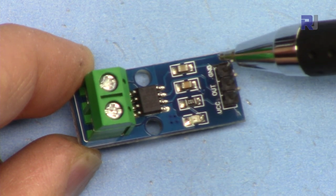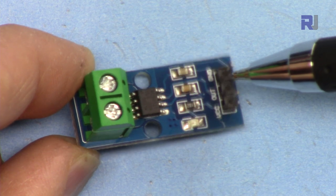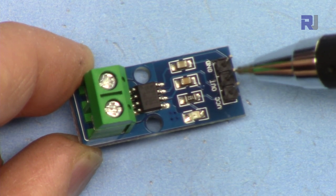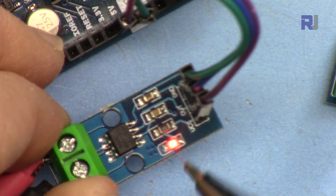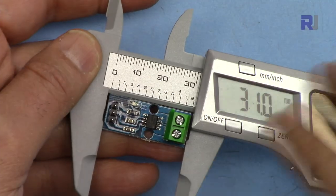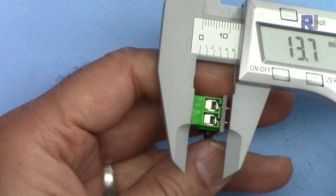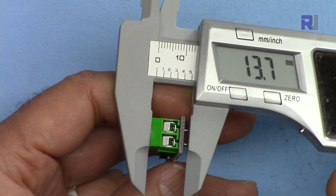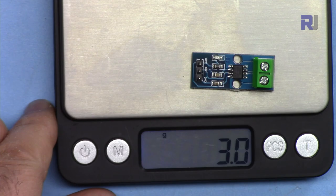The middle pin is the output, this is ground, and that is VCC. We connect this to 5 volts, ground goes to Arduino ground, and the middle pin connects to any analog pin - in this case I'm using analog zero. When connected to 5 volts, the module turns on. The module is 31mm by 13.1mm by 13.7mm and weighs 3 grams.